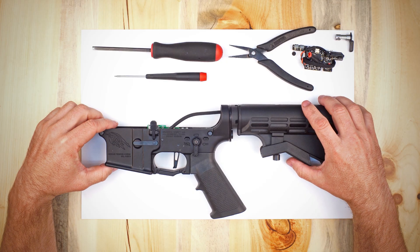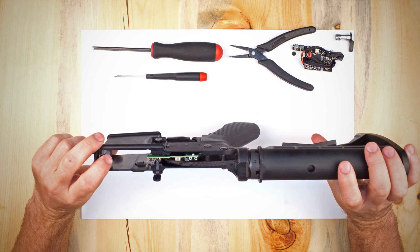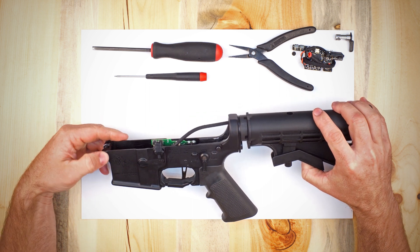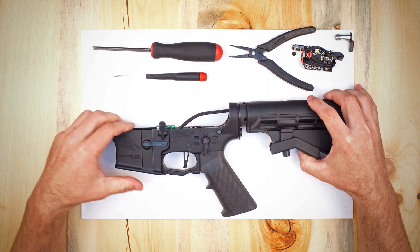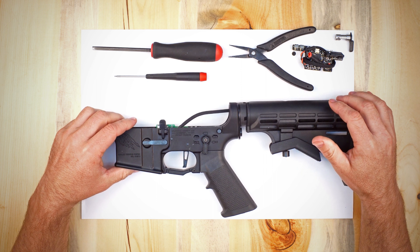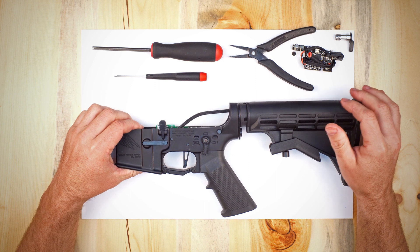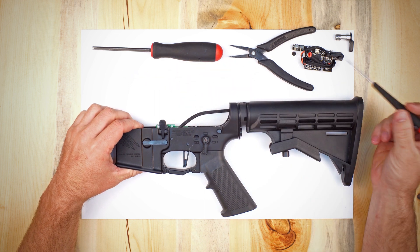We have selected for our test piece the oldest version of the MTW electronics. If you have one of the newer versions that already has some of the updates, things will be a little bit different, but they should be easier and there will just be a couple of steps that you can skip.